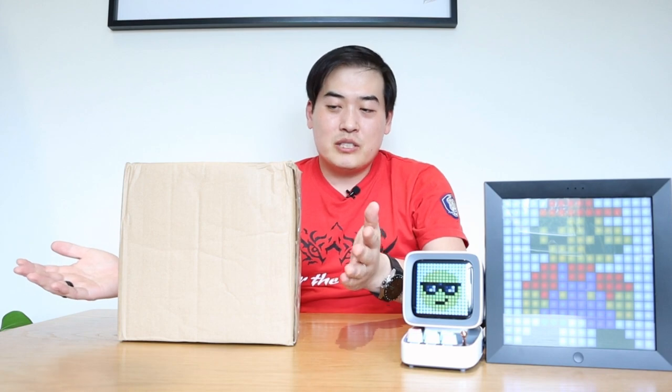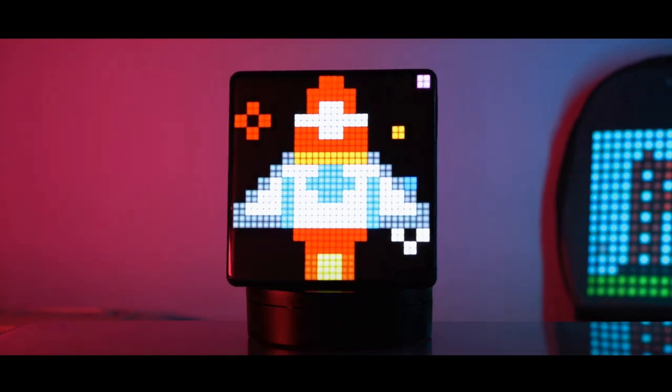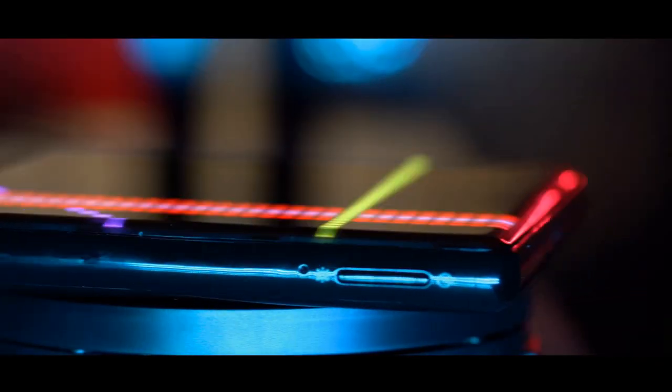Hello everyone, it's me once again. So I received this very interesting product from D-Voom yesterday by DHL. All I know is it's called the Pixoo Max.